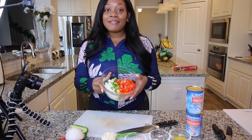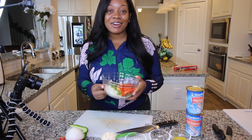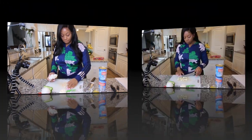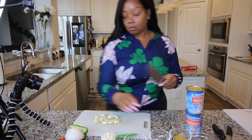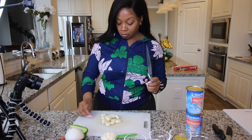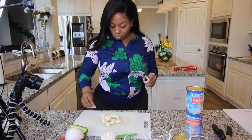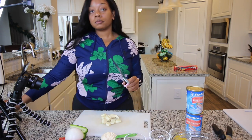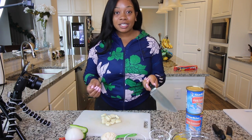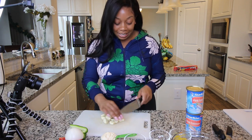So I have all of my veggies cut up. Actually, I think I'm going to add a little bit of fresh garlic — you guys know I love garlic — so let me cut that up too. Even though I'm only going to use four cloves for this recipe, I'm going to chop up all of this because I'm sure I'll be using garlic in other dishes.